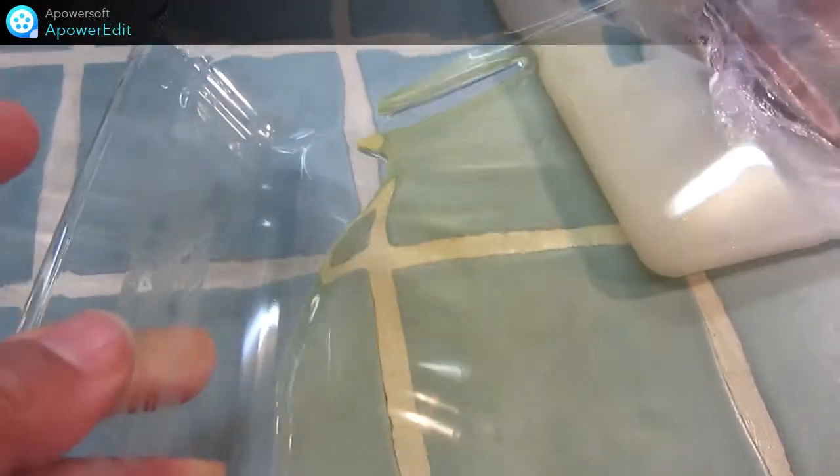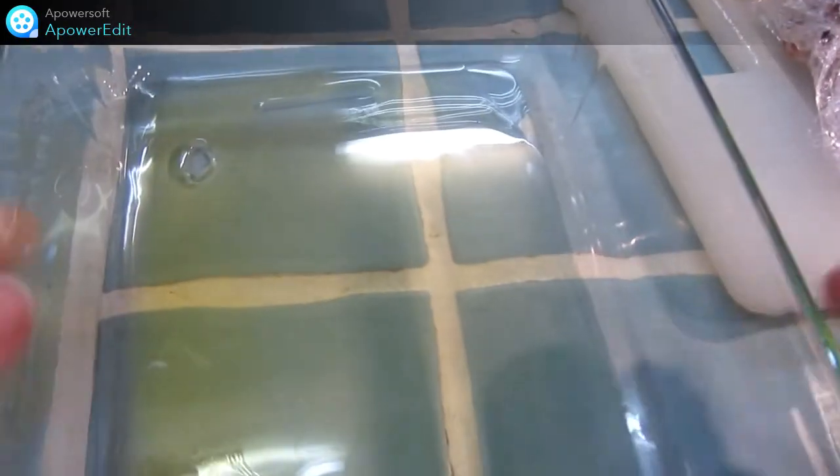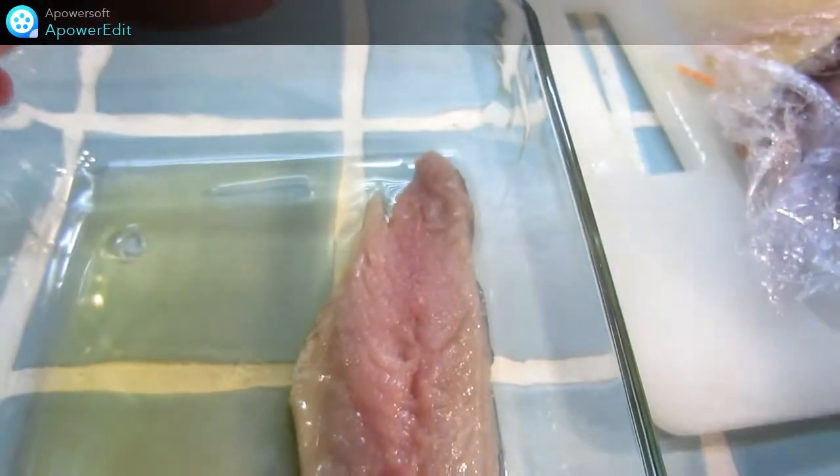Pendant que mon four est en train de préchauffer à 200 degrés, je prends mon plat gratin et je me verse de l'huile sur le fond. Ensuite, je dispose mes filets de maquereau.